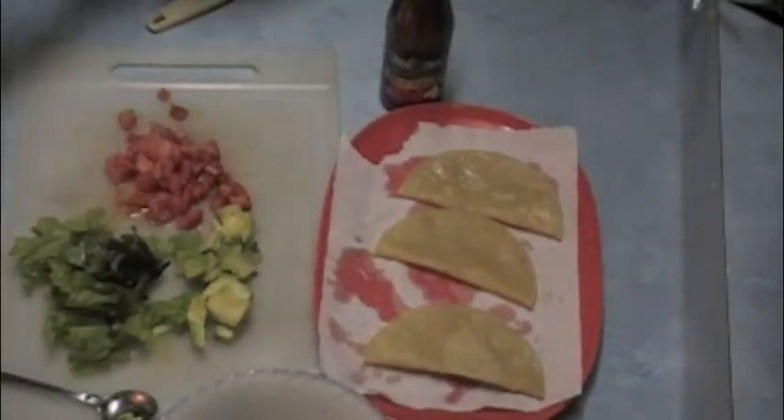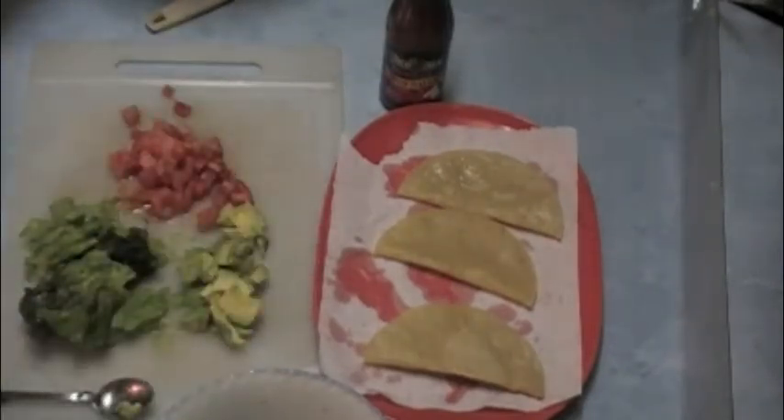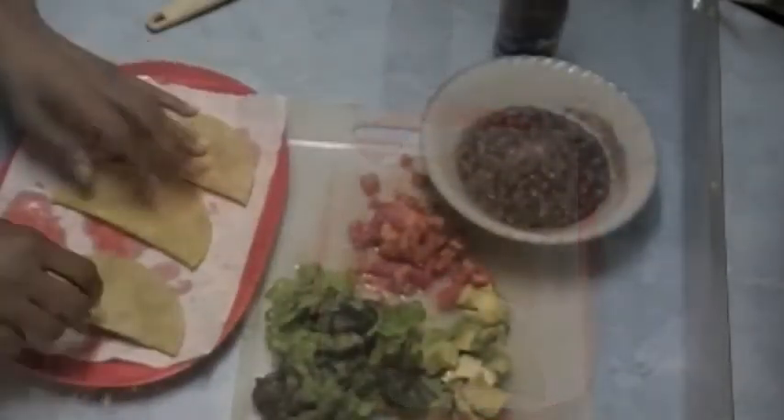So here are the stuffings: tomatoes, lettuce, and avocados. And I've heated up the beans that I cooked with garlic and onions.